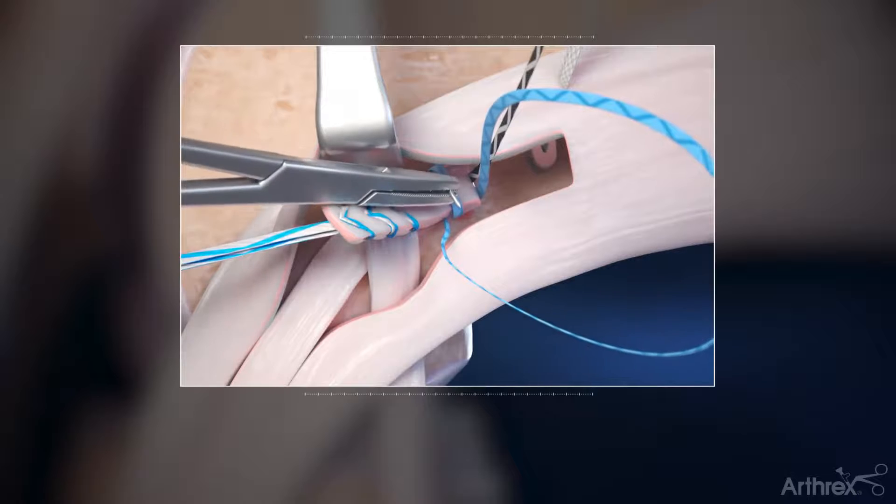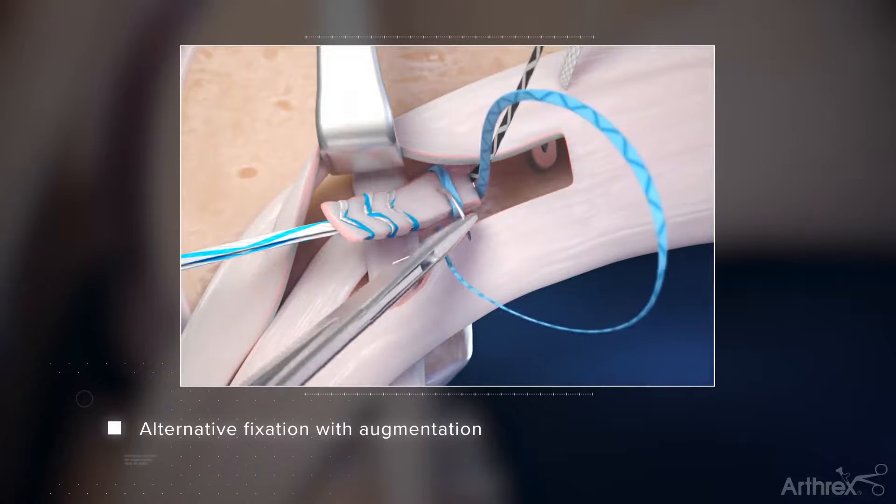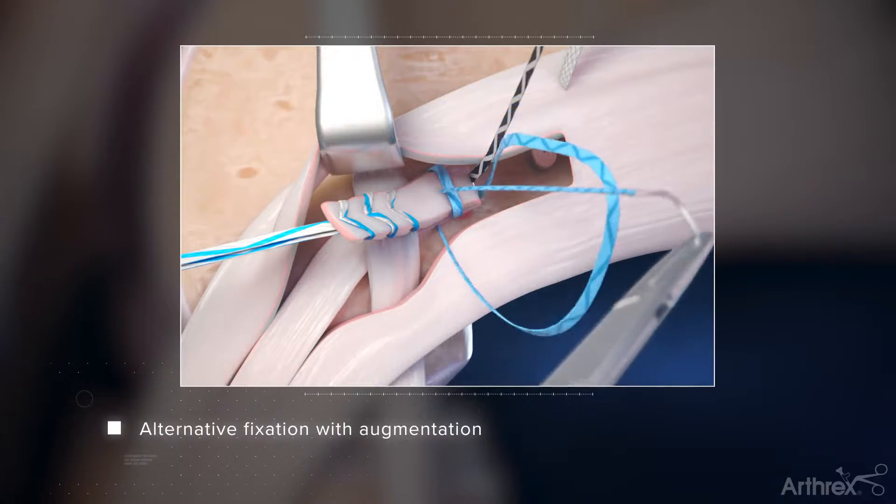Alternatively, the tensioning tails can be passed through the fiber-stable construct and tied to augment fixation.